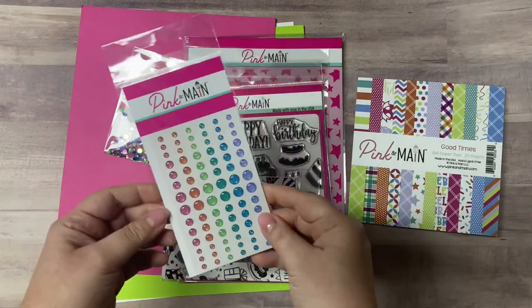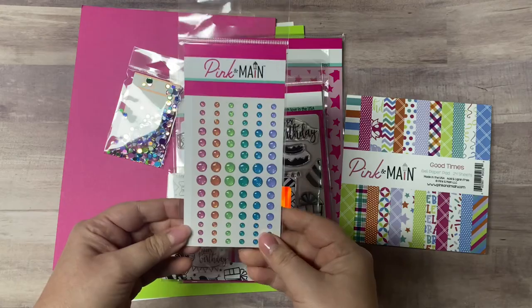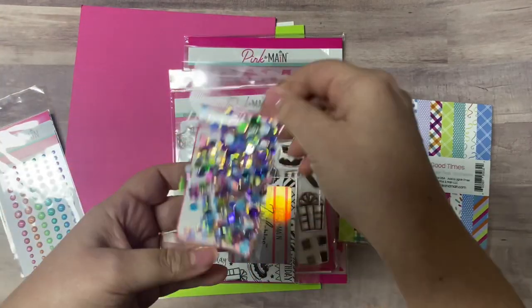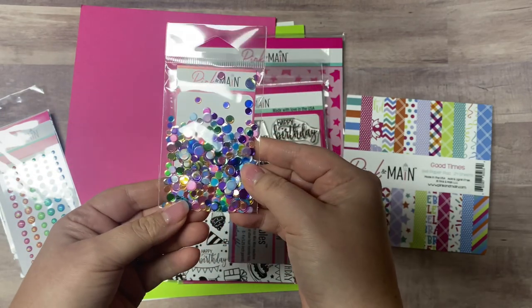The kit includes these glitter enamel dots that match the color palette, and it also comes with this confetti mix. There are beautiful colors in here — I just love all the shine.